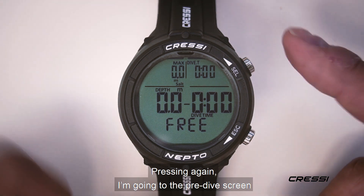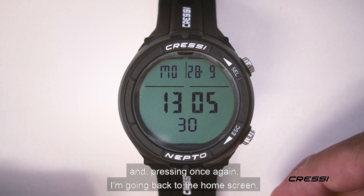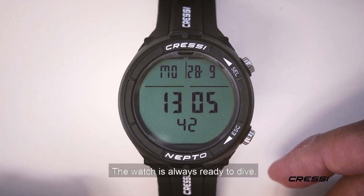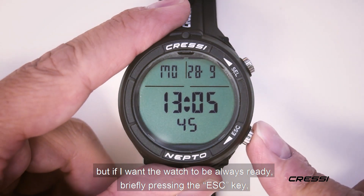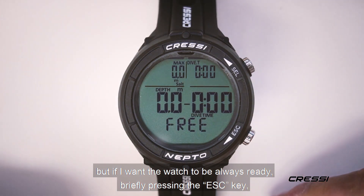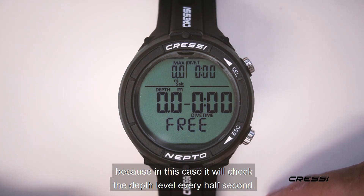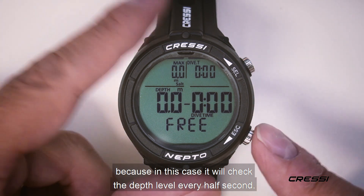Pressing again, I'm going to the pre-dive screen. And pressing once again, going back to the home screen. The watch is always ready to dive. But if I want the watch to be ready now, I just press the S key, and the watch will be immediately ready, because in this case it will check for the depth level every half of a second.